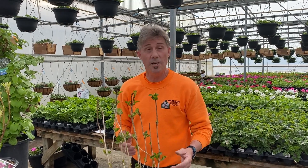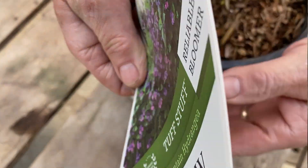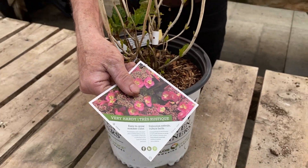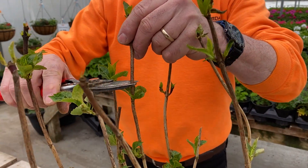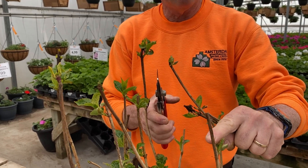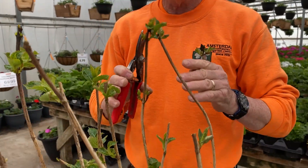Next on our list is hydrangea serrata, or mountain hydrangea. These are easily identified by their white lacecap flowers and they can change color from blue to pink depending on the pH. These bloom on old wood and are generally pruned in late summer so they have time to grow and set buds for the following year. Pruning is fairly simple — just contour pruning to just above a bud, about a half inch above. If you go any longer the wood will die back, so keep it to about a half inch above the bud. You're just contour pruning to get a consistent crown for the following year.